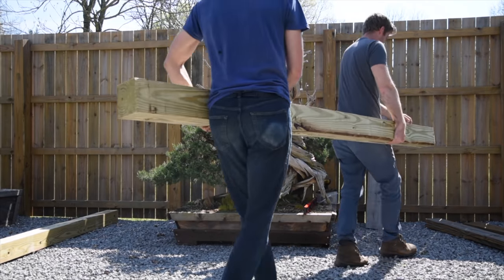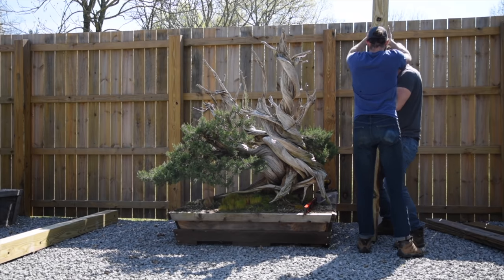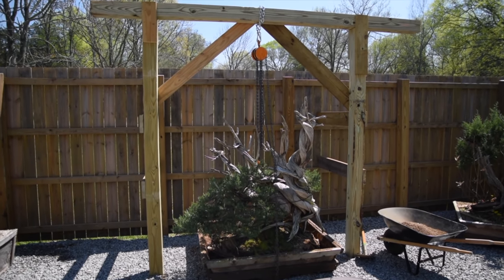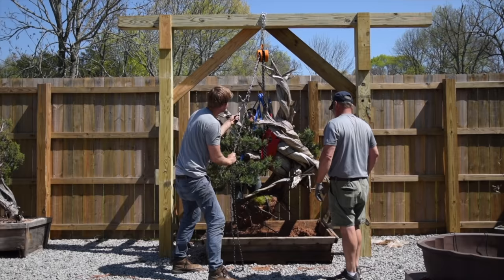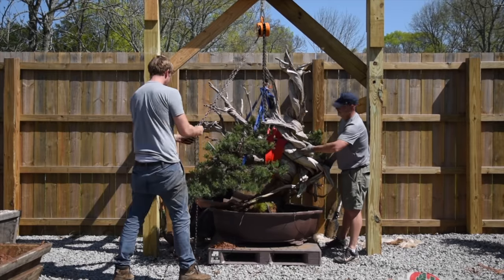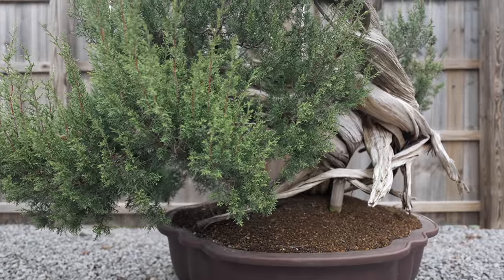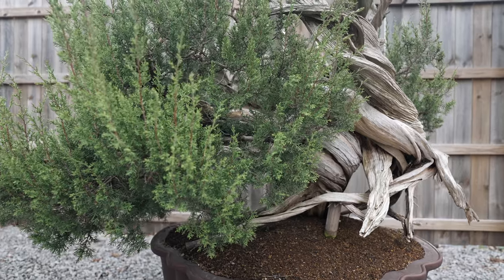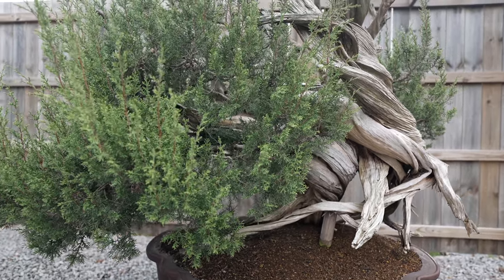You might recall this tree from an episode we did on YouTube about a year and a half ago entitled the 800 pound bonsai, where we took this tree out of its original wooden box, built a gantry crane above it, hoisted the tree up, worked on the root system, and then lowered it back down into this ceramic container. In that year and a half interim, we've done basically nothing to the tree other than heavily fertilize it and water it, and as you can see, it's put on a ton of growth. In this episode, we're going to be redesigning the branch structure on the tree, styling it out, applying wire to it, creating a padded appearance, and also building a brand new apex on this plant.